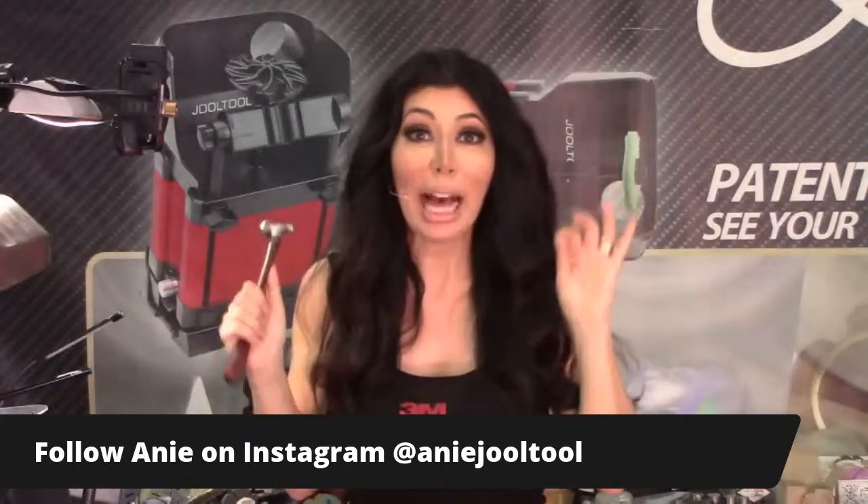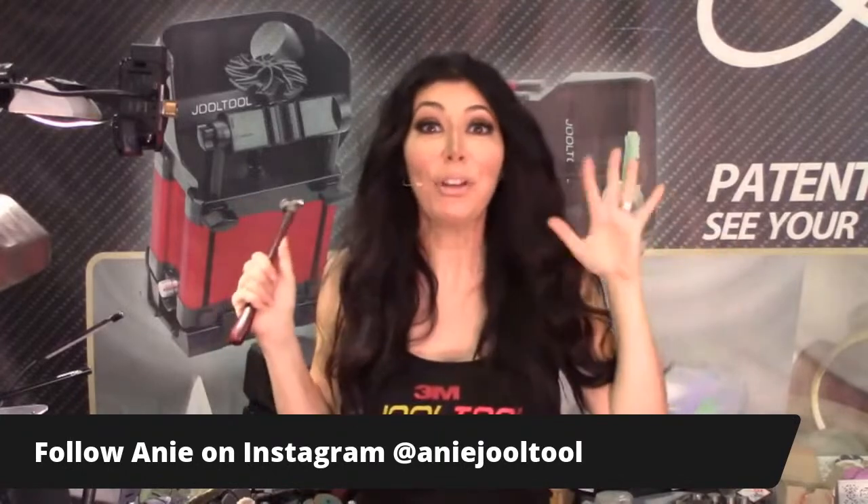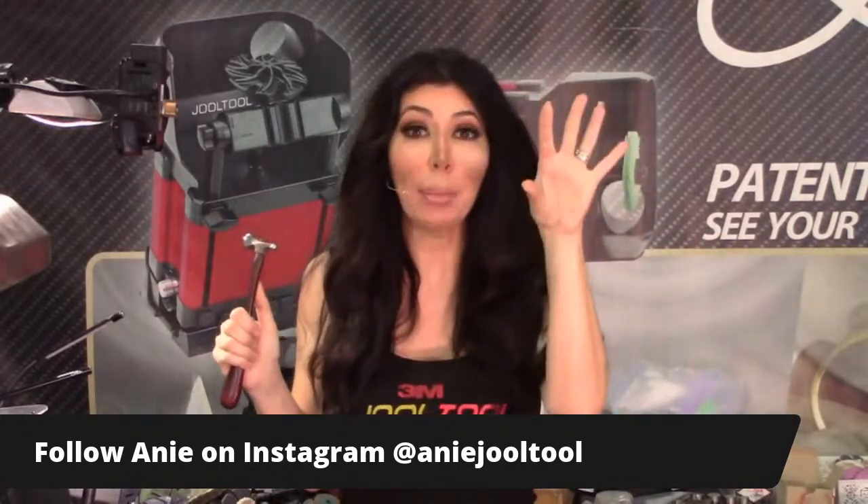Just a reminder for anyone who tuned in late: I will be interviewed tomorrow on Instagram Live. If you guys can follow me and support, it's at 11 a.m. California time, which is 2 p.m. Eastern time. My Instagram profile name is Ani Jewel Tool - follow me and you'll get a notification that I'm going live.